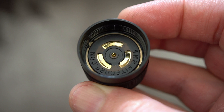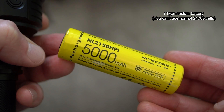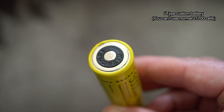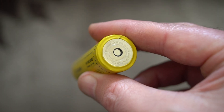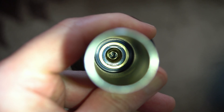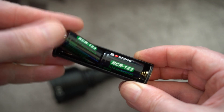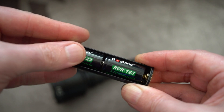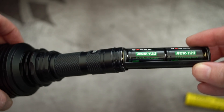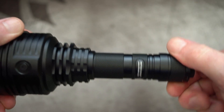Unscrewing the base cap, you can see the contact points — the one in the middle is spring-loaded. The reason for the different configuration is that we have a custom i-type battery where the positive and negative are both at the top. You can charge this in most chargers; Nitecore will have a list of their own chargers you can use, but you'll only be able to use this battery in the torch and charge it via the adapter. The adapter copies the design by giving you positive and negative at the top.